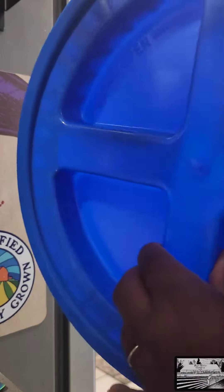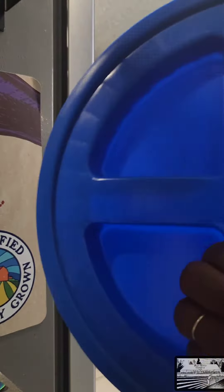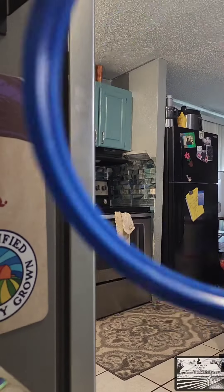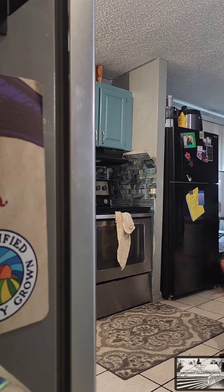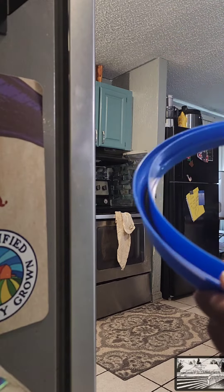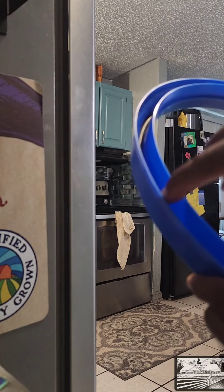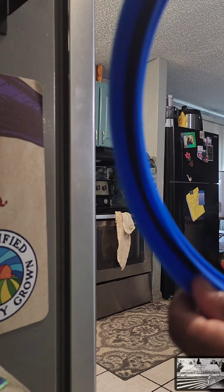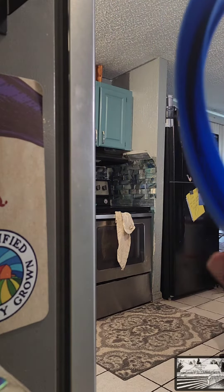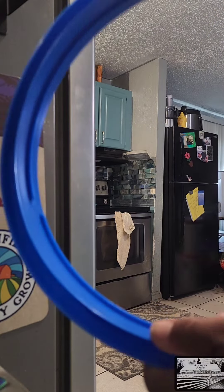You separate the two pieces simply by turning. We're going to pop it onto the bucket — this will go over the rim of the bucket. And you can see in there the black, that's a seal. This is what makes it airtight and mortar proof. This is put on correctly.